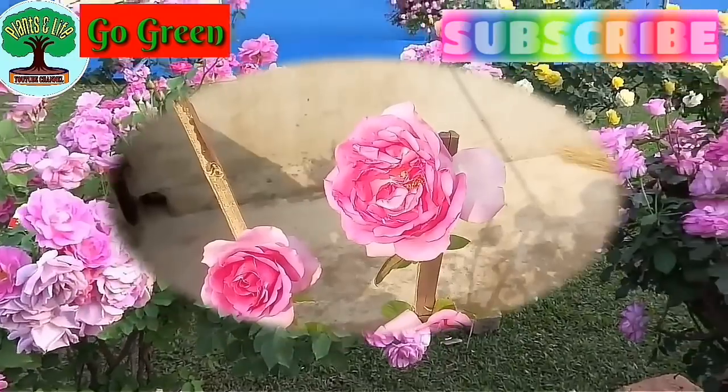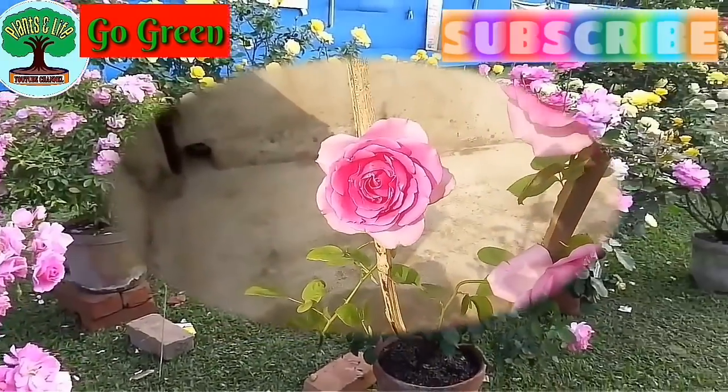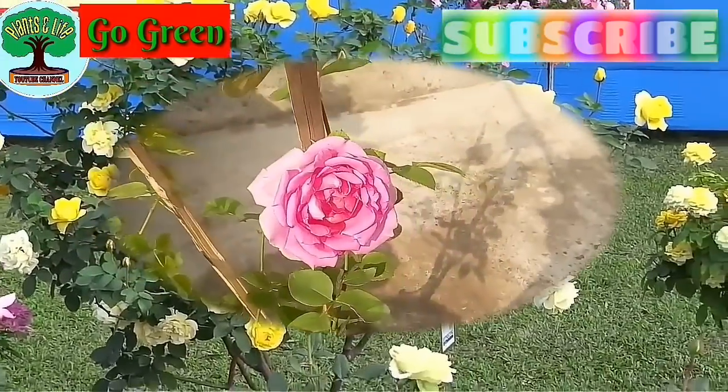So let's learn how to get more and beautiful flowers in a rose plant through some very simple tricks.